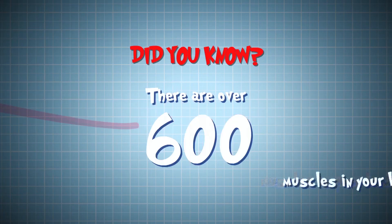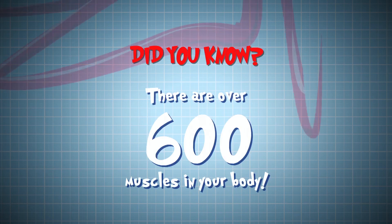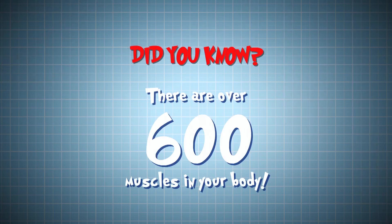Did you know there are over 600 muscles in your body? You use 200 of them to take just one step, and virtually all of them to throw a ball.